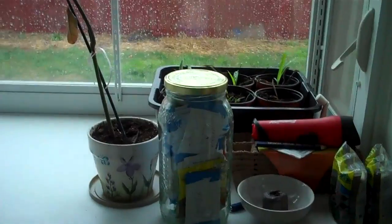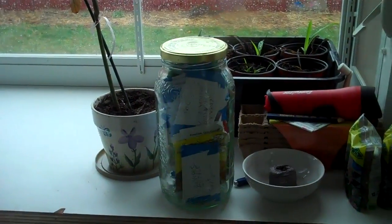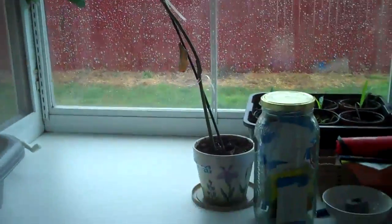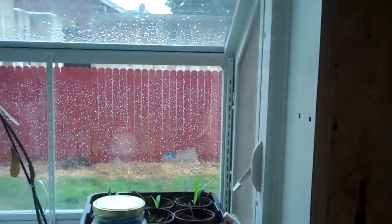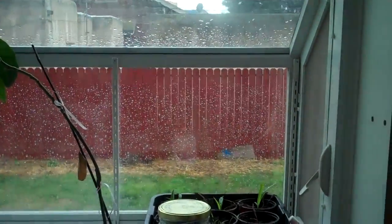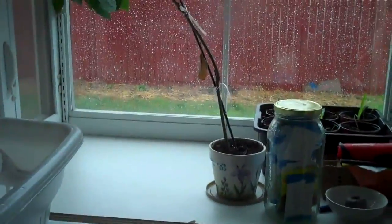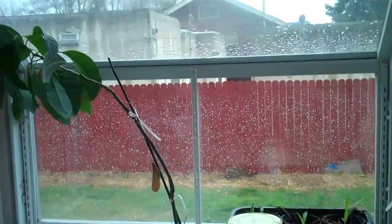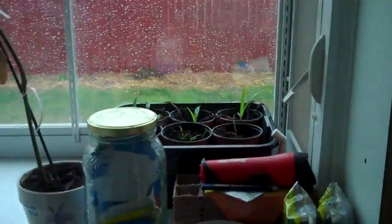All right. First garden vlog of 2011. I don't know if you remember my back porch — I still got to sheetrock this in. My back porch used to be solid like windows, single pane. I've been replacing everything. On this south corner we've got a greenhouse window.